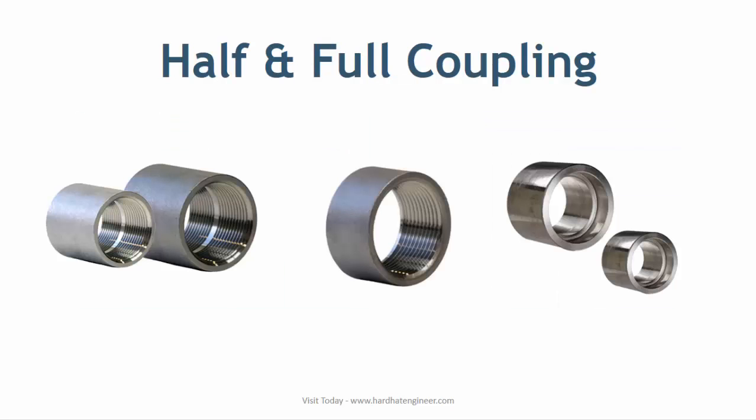Half coupling and full coupling are used to connect small bore piping. Half coupling is generally used for branching or for vessel connection, and it can be threaded or socket type. Full coupling is generally used for connecting pipe or items with either threaded or socket ends.